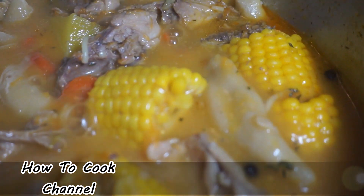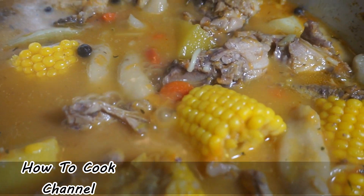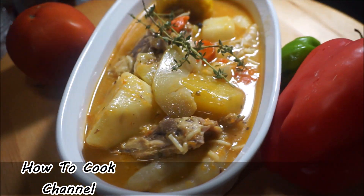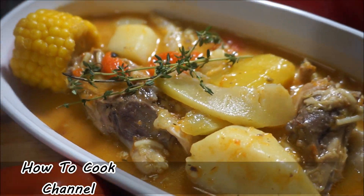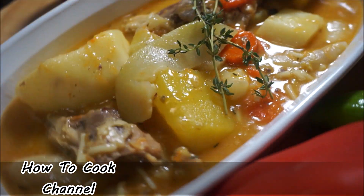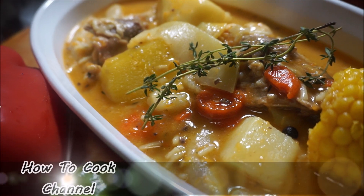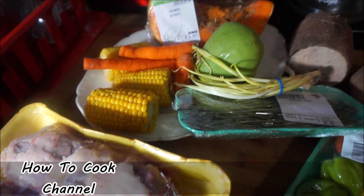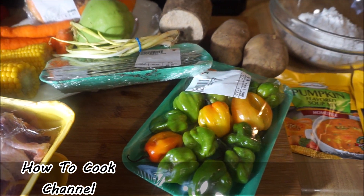Okay, goodies! This is your chicken back soup that you've requested. I'm going to show you how to make it fast, easy, and simple using chicken back. You could use any kind of meat, or if you want to use regular chicken you can, but I'm going to show you how to get chicken back soup in your kitchen in minutes. It's so delicious, tasty, and great for Saturday dinners.